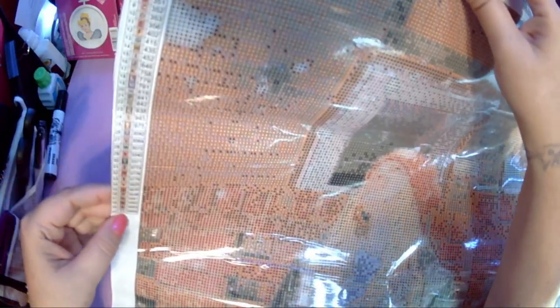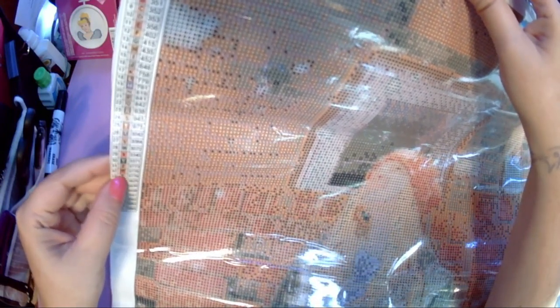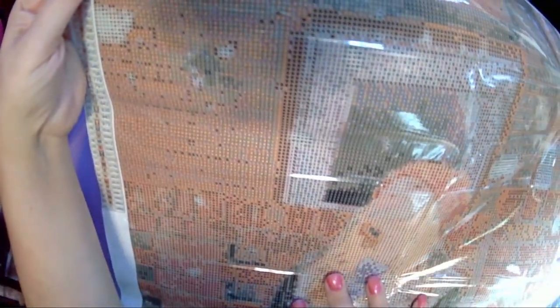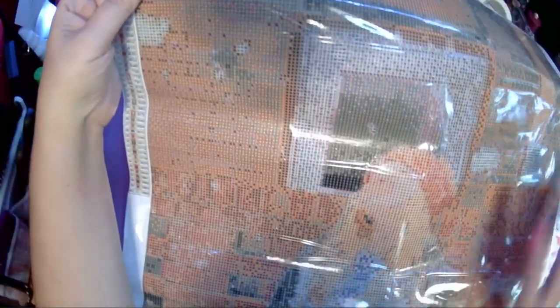40 colors — lots of tans, lots of browns, some oranges. The symbols are numbers, letters, and a few actual symbols like a horseshoe, arrow, hashtag, stuff like that. I don't think there's anything that's going to get too confusing, and with a light pad it'll be even easier. I can see it clearly without a light pad behind it, which is really nice.